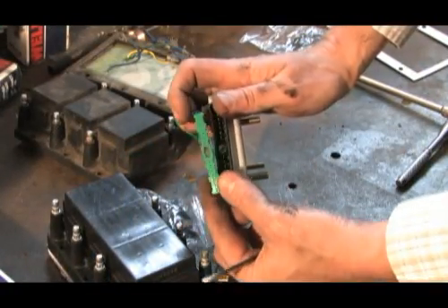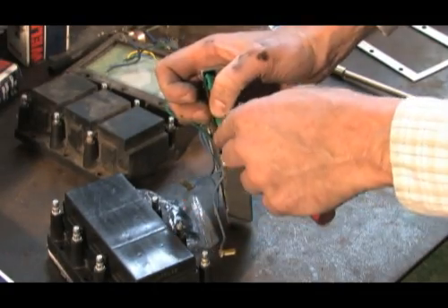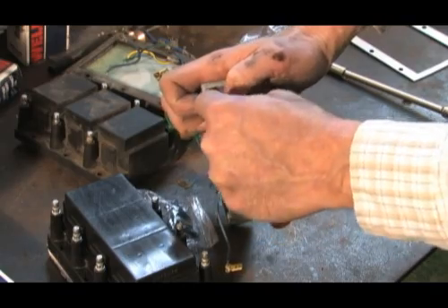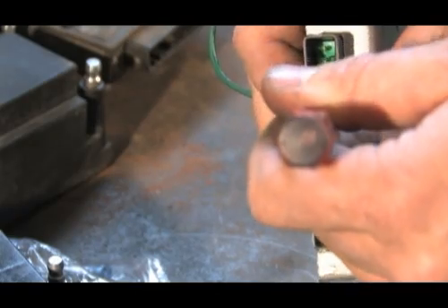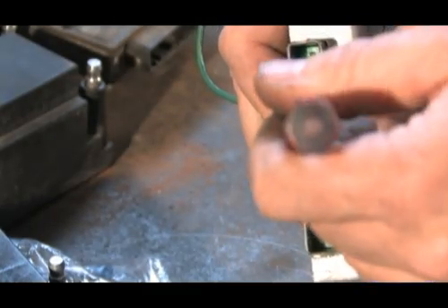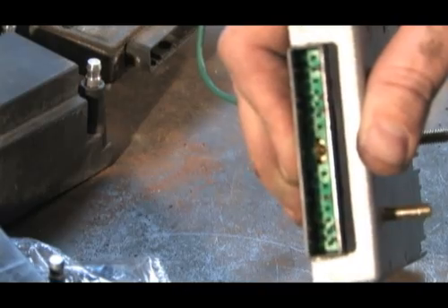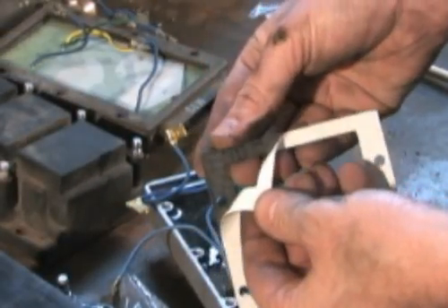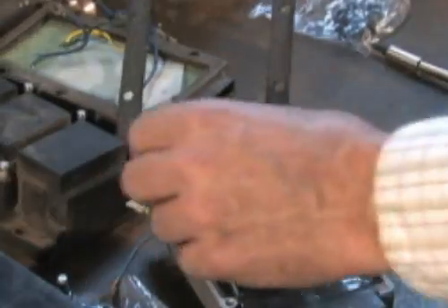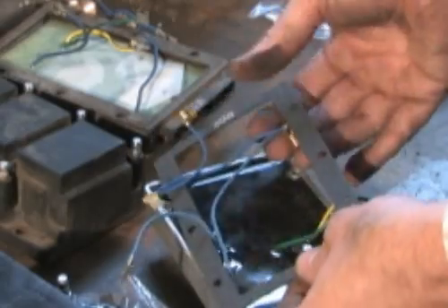The green gasket supplied with the module protects the primary connection from any moisture invasion. Using a small flat tip screwdriver, slowly work the gasket over the module primary pins. Be very careful not to bend or distort the pins in any way, but make sure the gasket is seated in the bottom of the cavity. Our coil is shipped with a gasket pre-attached; the module also comes with a gasket loose in the box — use only one of the two gaskets.